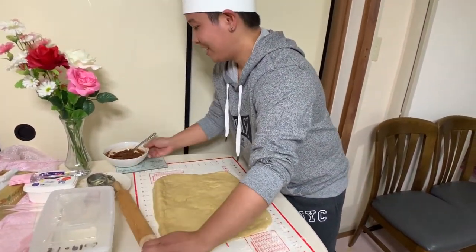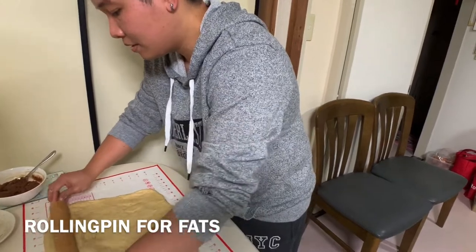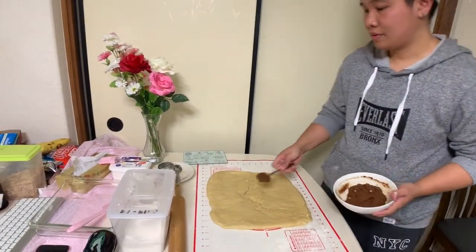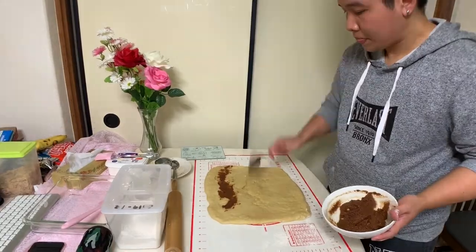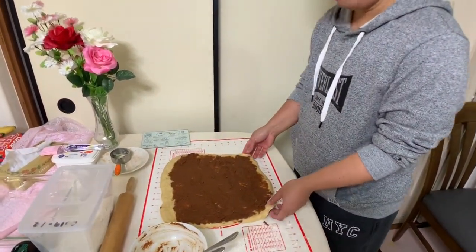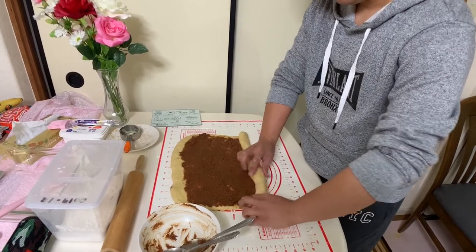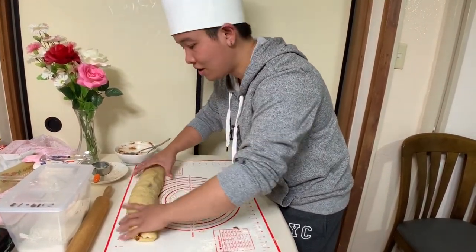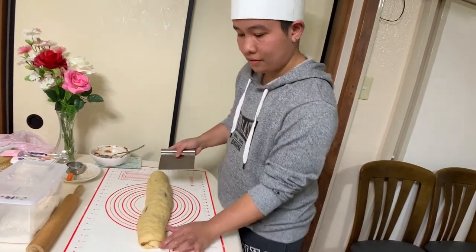Okay, now Tolls, we need to put the filling here. I will swipe it all over the dough. And we need to roll it — roll it tightly, reaching up to the top of the dough.